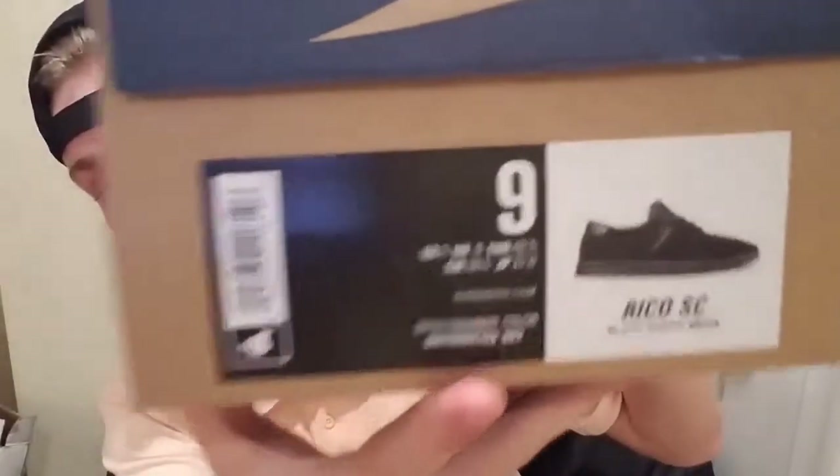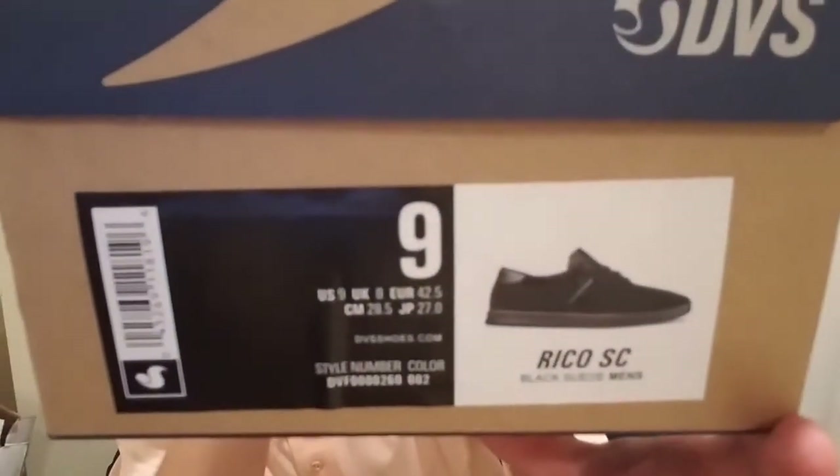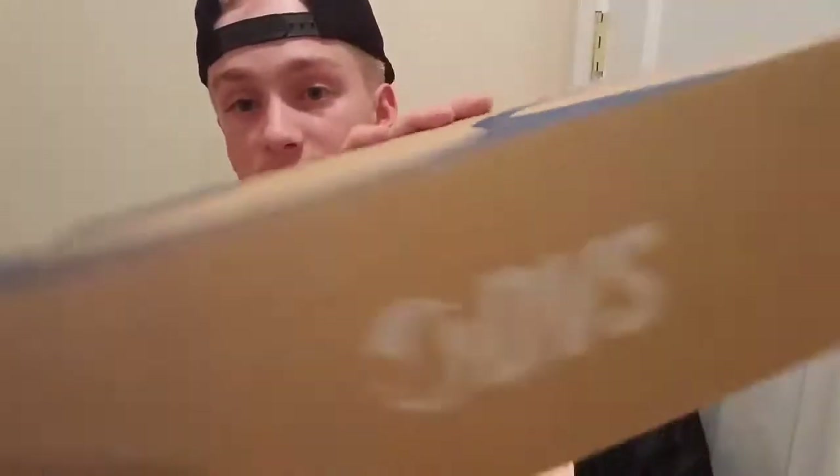Right off the bat, we got the box here — DVS Ricoh SC, size 9 on the side, black on black colorway. Got the DVS logo on the top and DVS here as well as DVS Footwear Company right there.